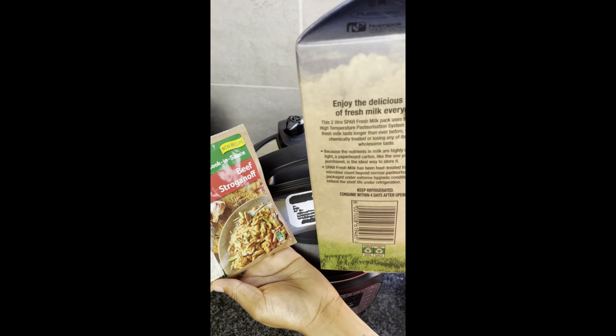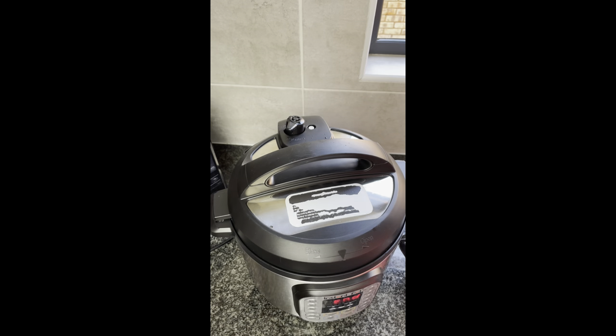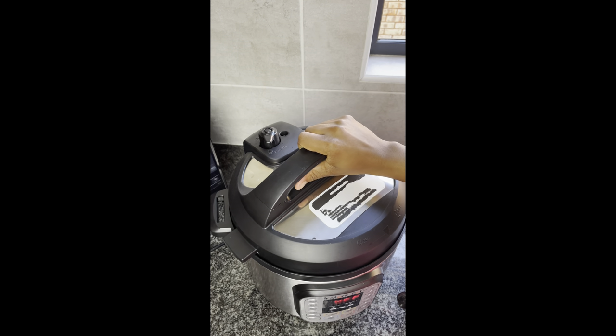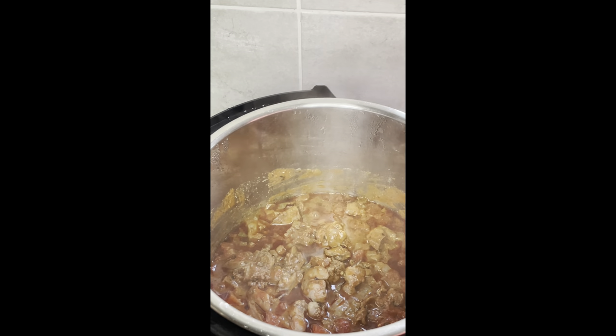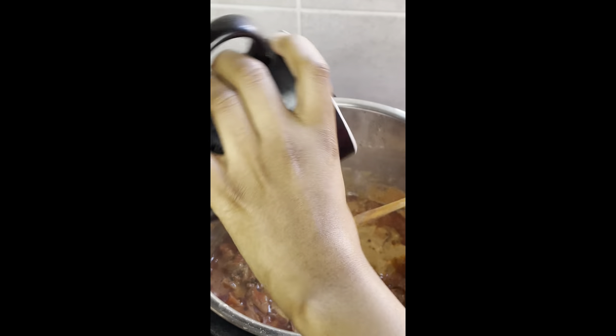My chicken livers are ready. To thicken them up, I'm gonna add the beef stroganoff and milk that I got from Spar. You can use cornstarch if you want to, or you can use cream. When you're opening your Instant Pot, make sure your face is a bit far — don't burn yourself, be careful please.